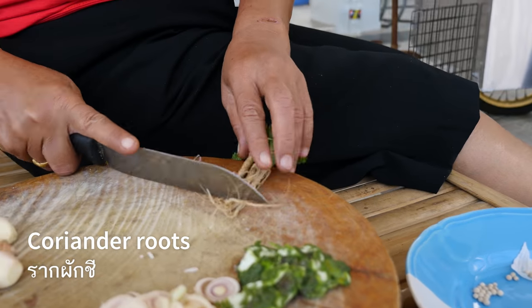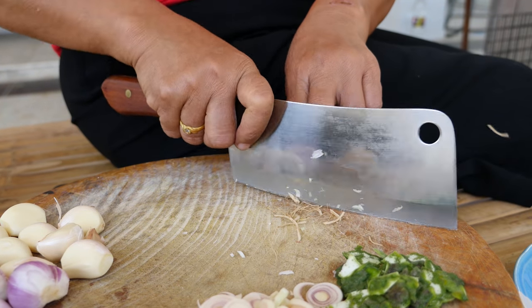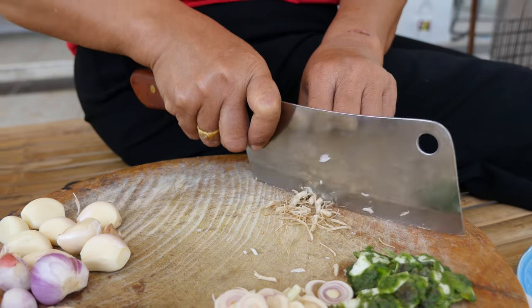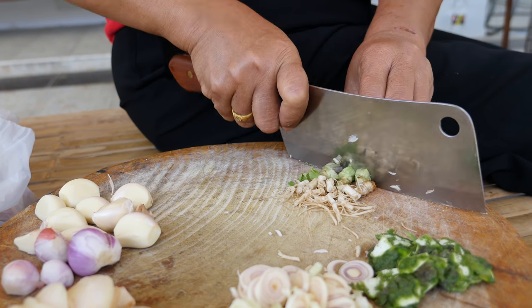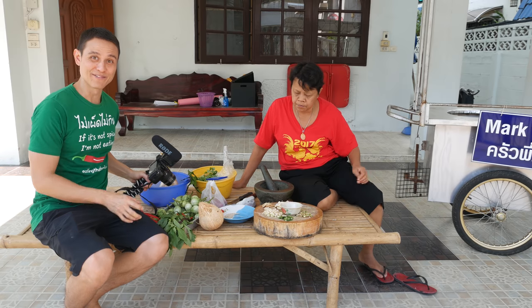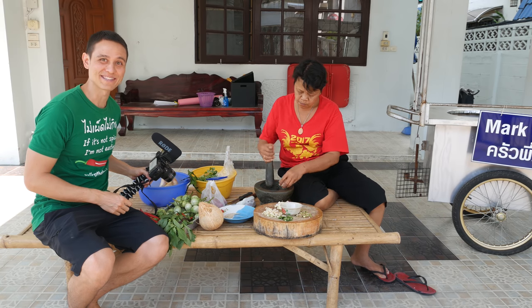Next up, these are cilantro roots. I can already really smell that kaffir lime peel — it's so fragrant. All of the pre-preparation is done. We've got all the ingredients ready; it's now time to start pounding.